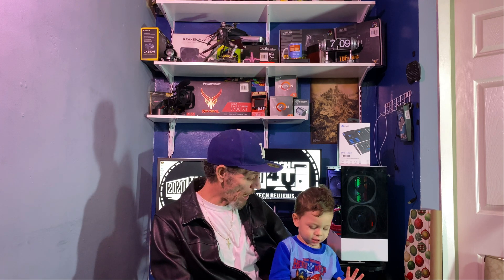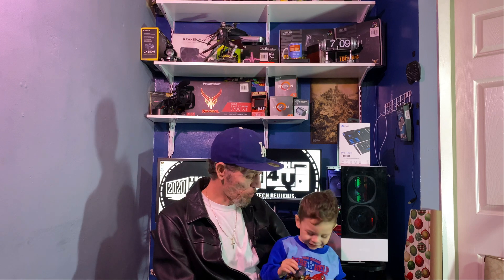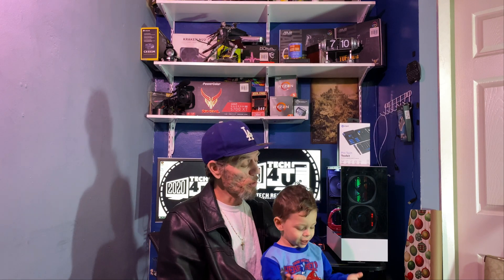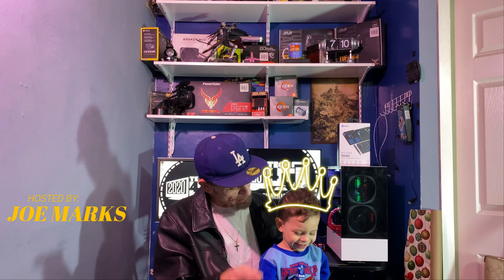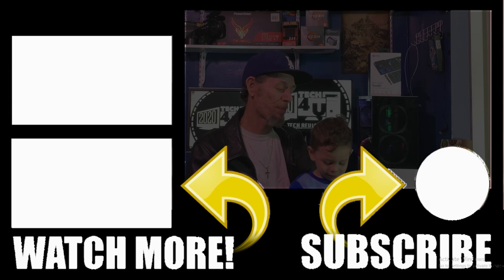Even a child knows where the parts go — he's already putting the bits back. To iFixit: this is what you missed out on, you could have had him representing your brand — though he's still doing it for free, that's how much we like it around here. Thanks for watching, we appreciate the likes, comments, and everyone who subscribed. Don't forget to like and subscribe — bye!